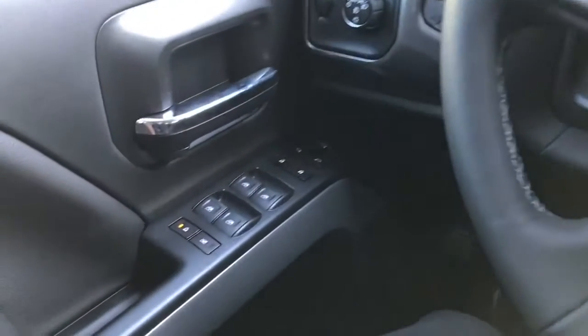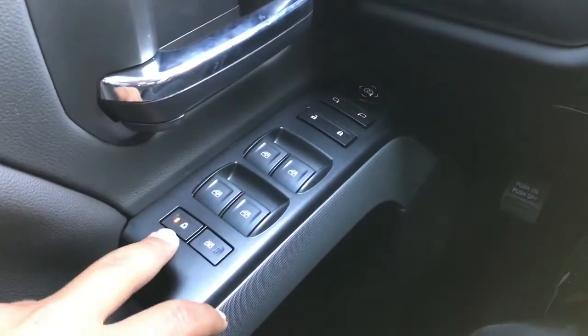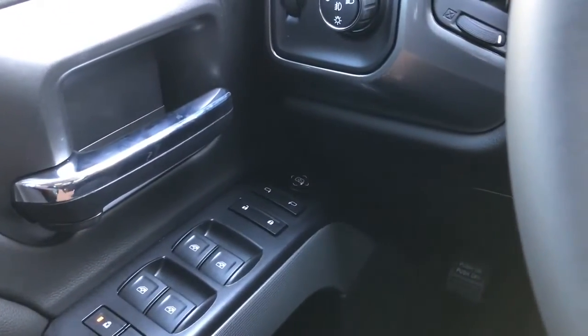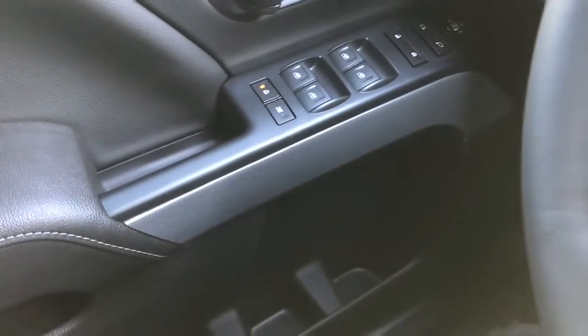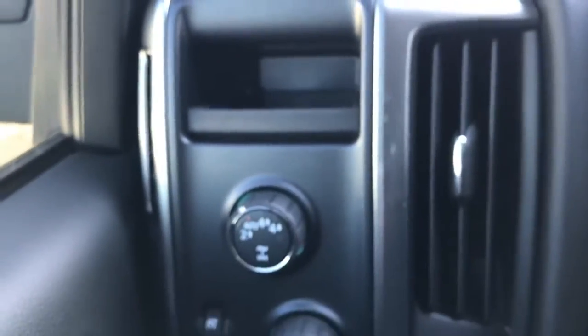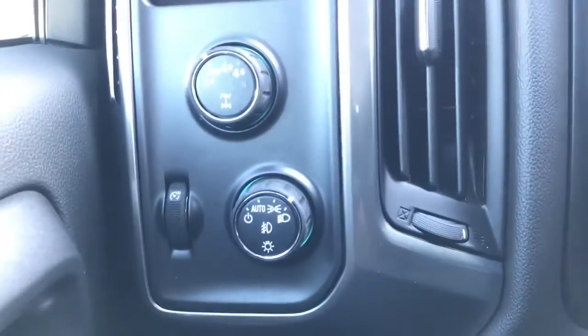In the driver door you have the window controls — all four windows are fully automatic. Right behind it you have the child lock and window lock. Over there you have the lock, unlock, and mirror control. You also have the door handle, two bottle holders, and a little storage. On the left-hand side of the steering wheel area you have the coin tray, the four-wheel drive control, and the light control.